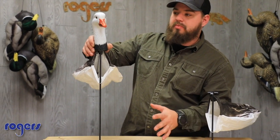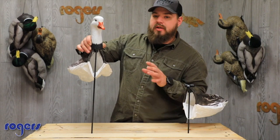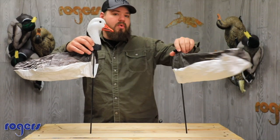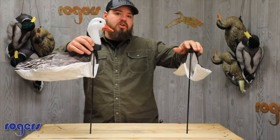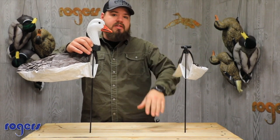These go for about a hundred bucks a dozen. Great options for adding some Blue Goose to your snow spread. I would definitely take a look and think about these when you're buying some snow geese. When you go to our website and purchase, once you get over a hundred bucks, it's free shipping. Thanks for watching the video guys and good luck this season.